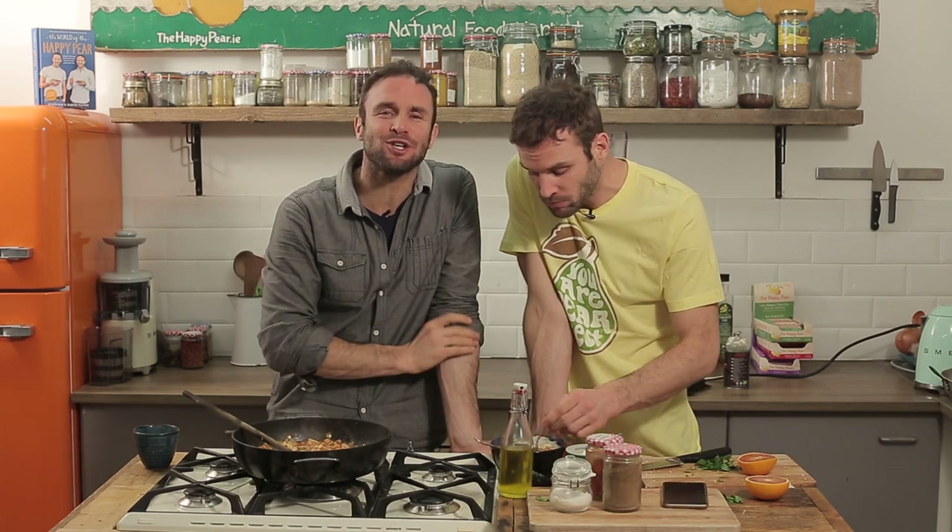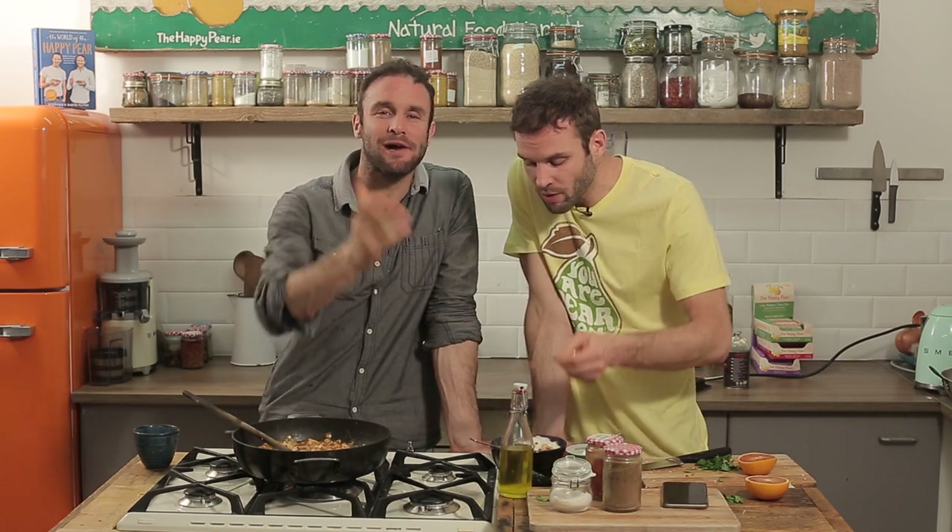Really good. The flavours are actually reasonably well developed. If you were served that in a restaurant, you'd be delighted. Thanks for watching. Share it with anyone you think needs some dinner inspiration. Thanks and all. Cheers. Bye.